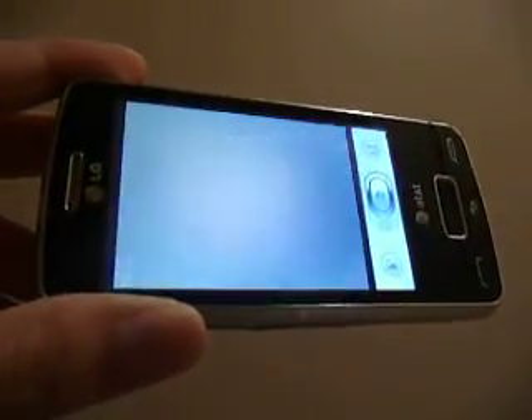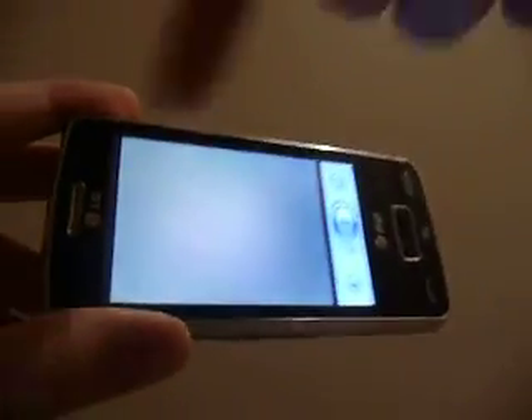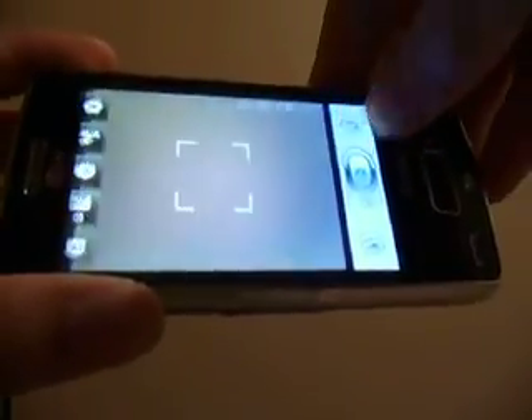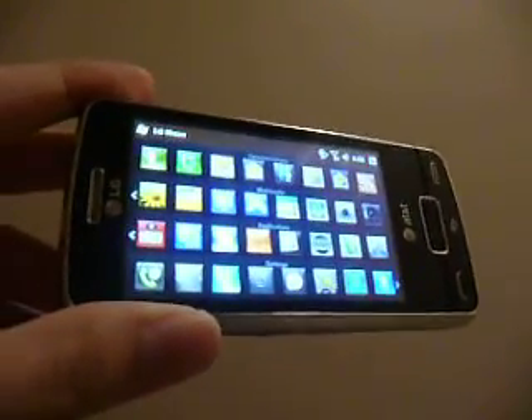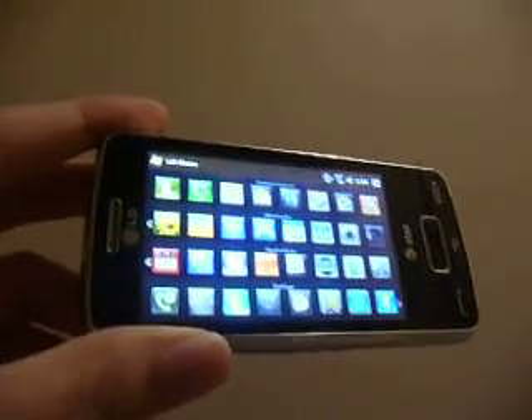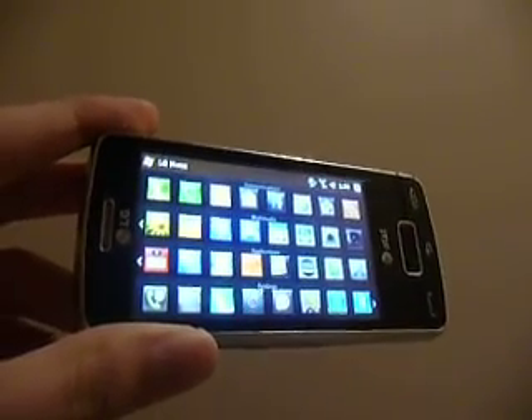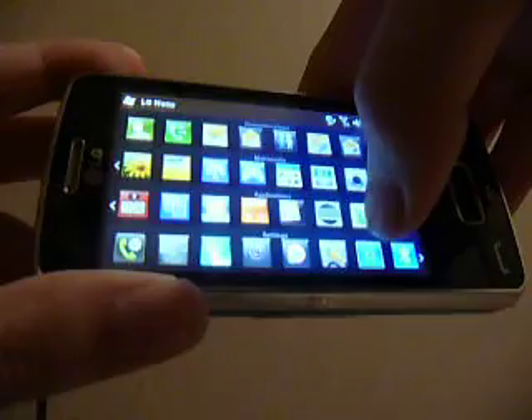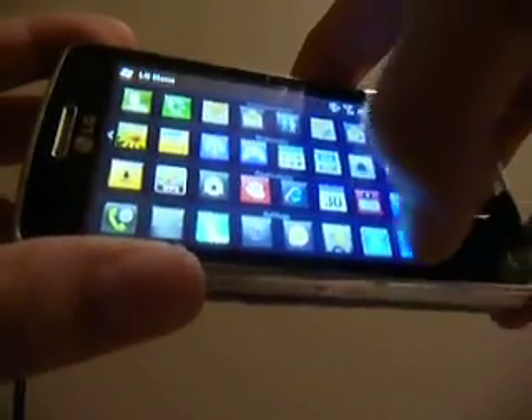LG has done some work with the UI, so the buttons and things are all super large and easy to see — it's another feature that is well executed. Overall, multimedia is also a great experience on this phone. The screen is vibrant, you can watch videos without a stutter thanks to the fast processor, and you can view songs and listen to music quite well with the loudspeaker.